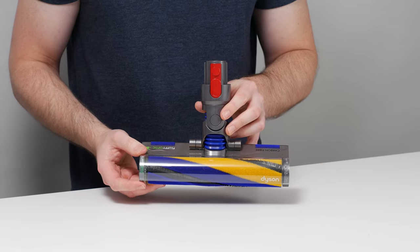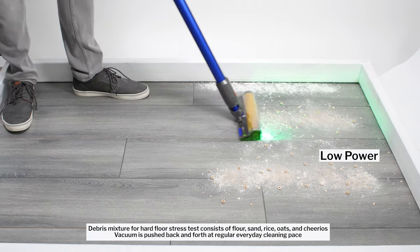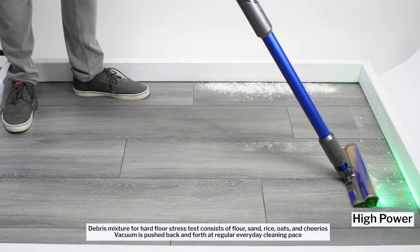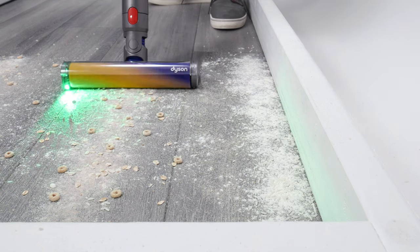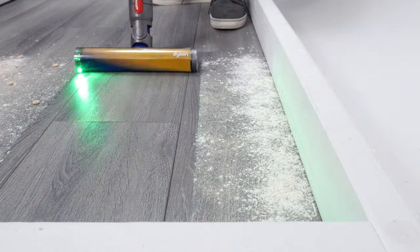The Gen 5 Outsize also comes with Dyson's fluffy optic cleaner head, which provides even better performance on hard floors. It illuminates what would otherwise be non-visible fine debris, and has no trouble with large debris. With this cleaner head installed, the Gen 5 Outsize offers the best experience cleaning hard floors you can get with a cordless vacuum.